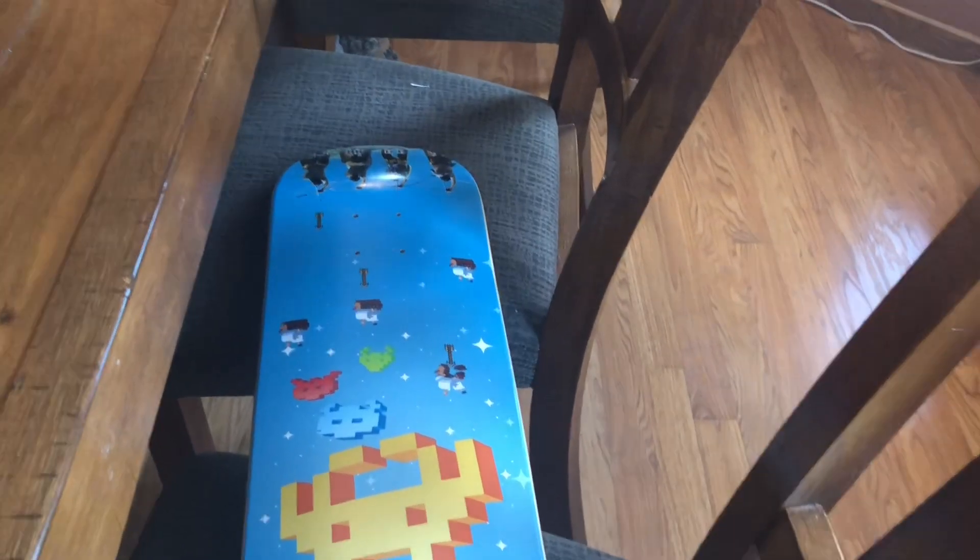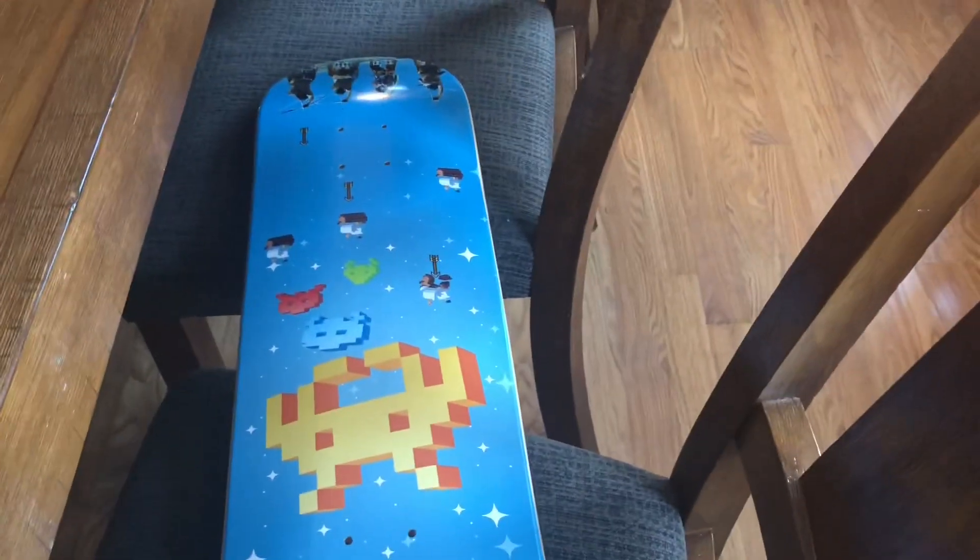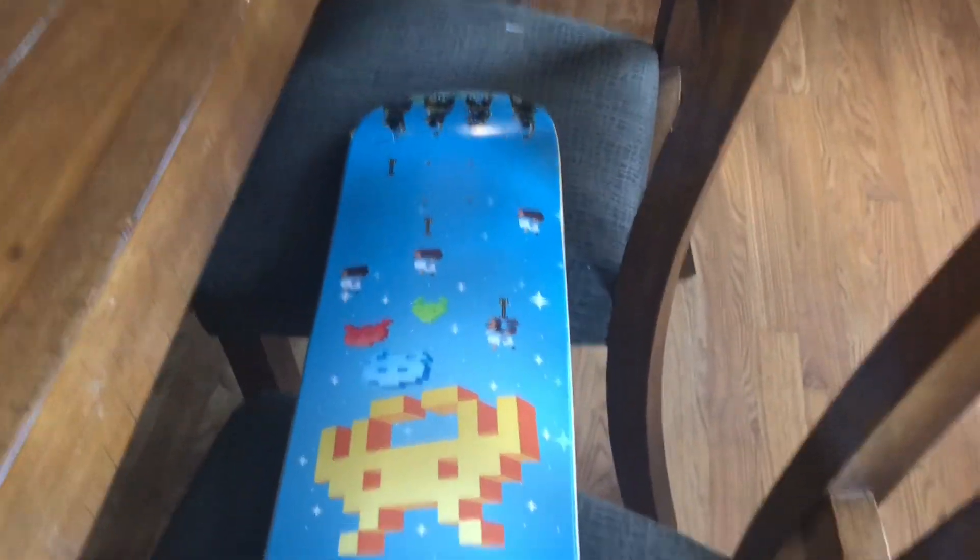I just want to share a cool build-it-yourself skateboard thing. You go to a shop and then you attach the wheels and the right amount of tape and stuff. It's pretty cool.